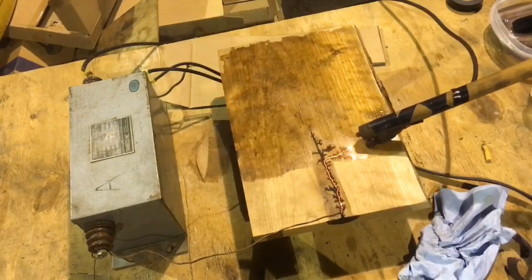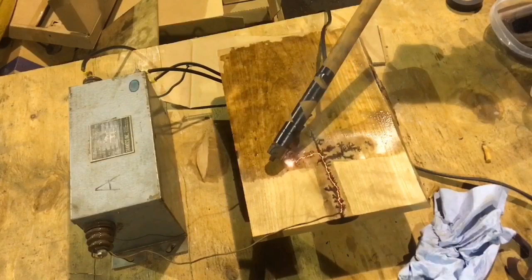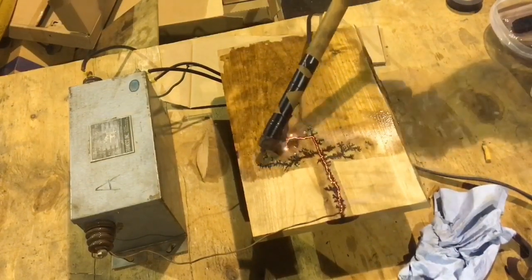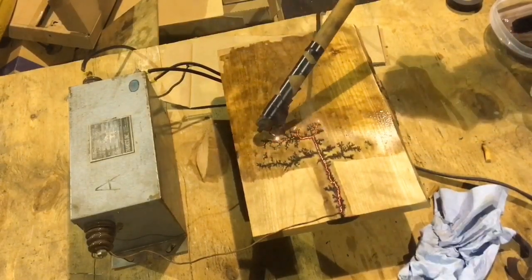I would like to stress that it is very dangerous doing burning this way, handling the probe while the power is still on. You probably shouldn't try this unless you have a good understanding of high voltage and electricity in general.